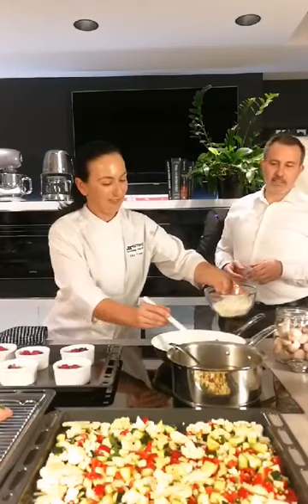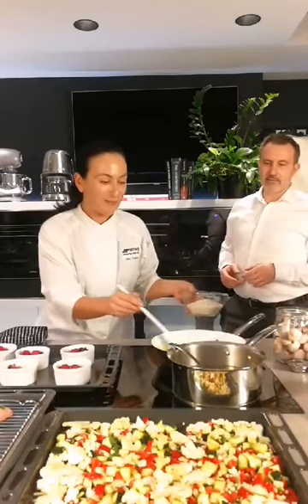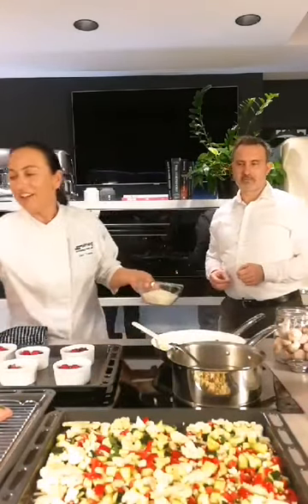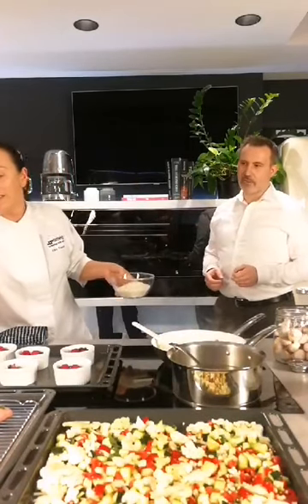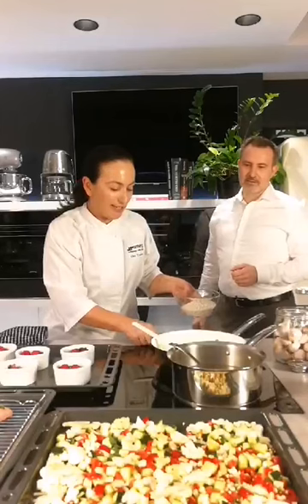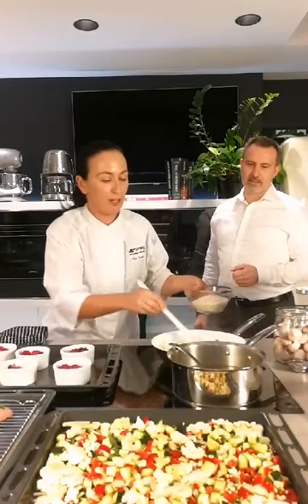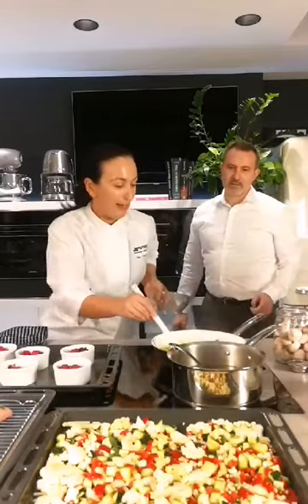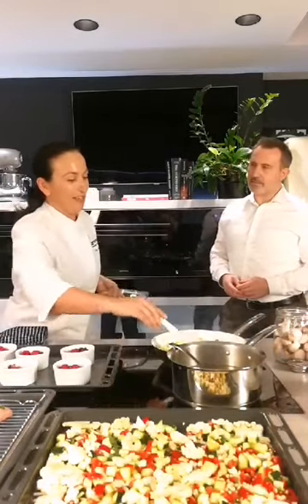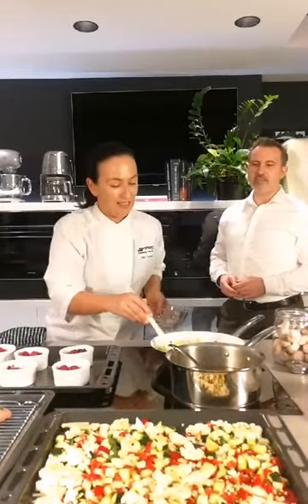You can hear it sizzling. So we've got some leeks in there, butter, and some garlic. I love extra virgin olive oil as well — it stops the butter from burning. Right now it's on number eight, just simmering away nicely. I've got some gorgeous rice from the region of Smeg's home in Italy — Arborio rice. That's the right rice. And why do we use Arborio and not any other type of rice, Elkie?